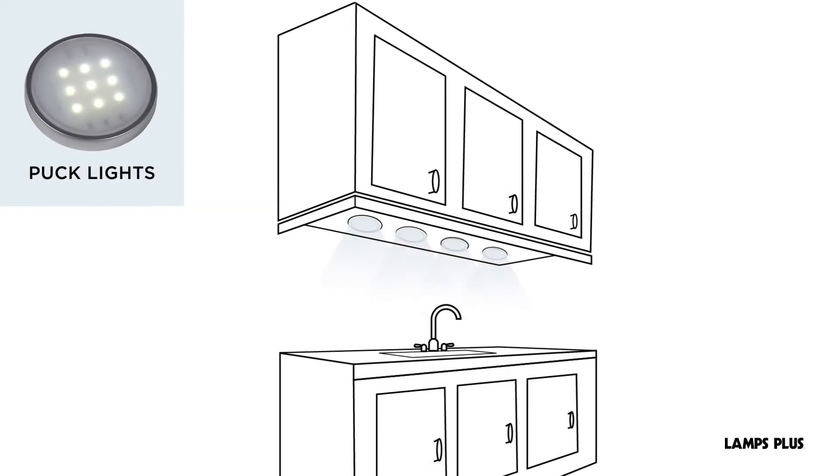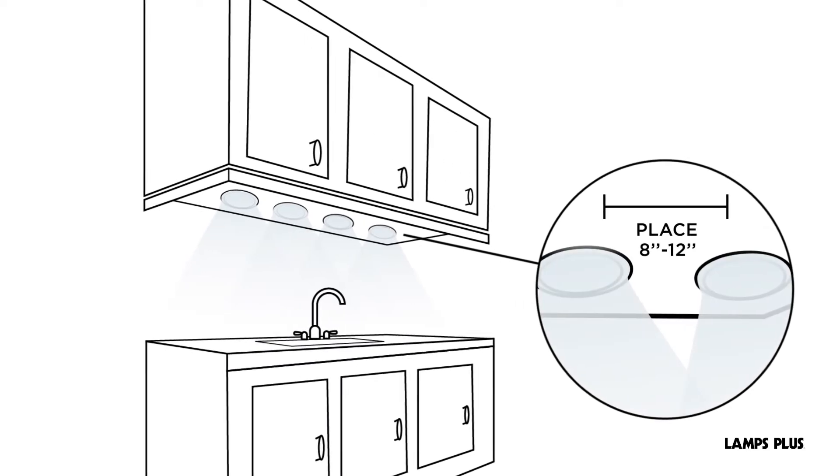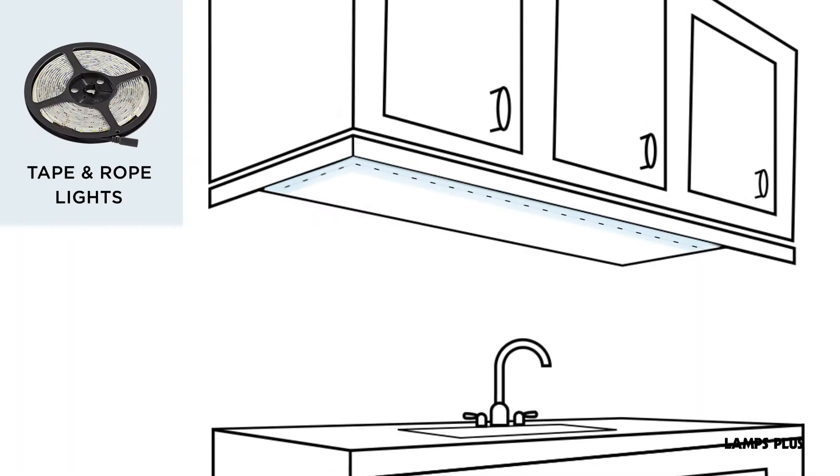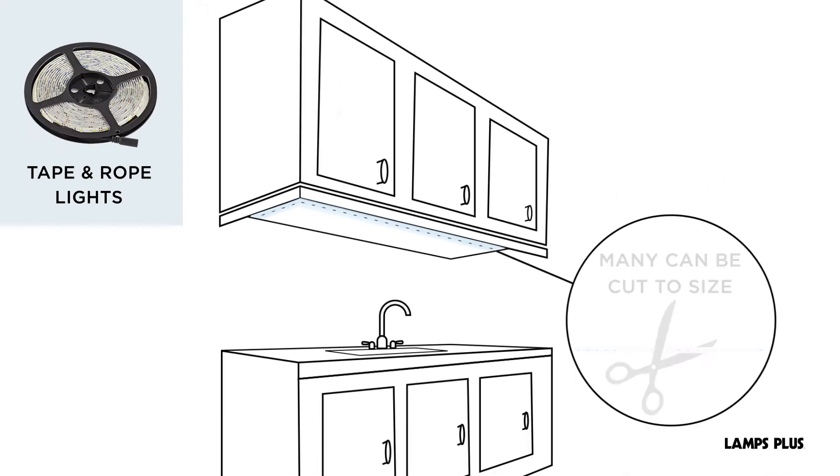Puck lights are another option. Place them 8 to 12 inches apart for even light. Tape and rope lights have a shallow profile and many can be cut to size.